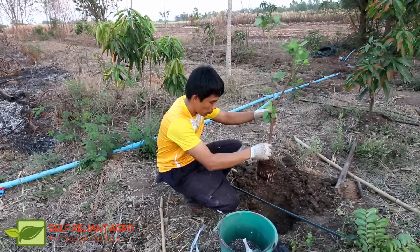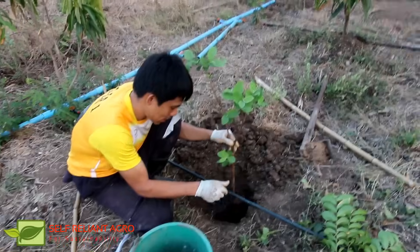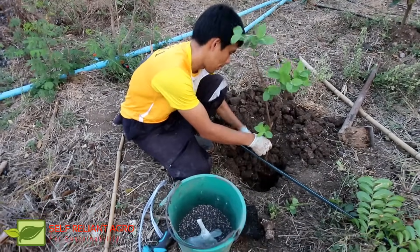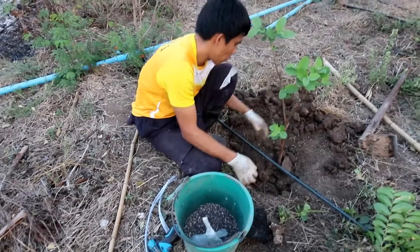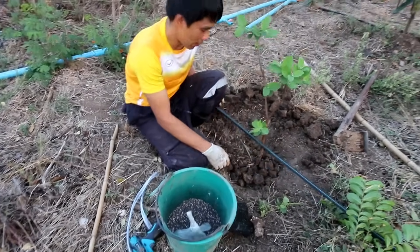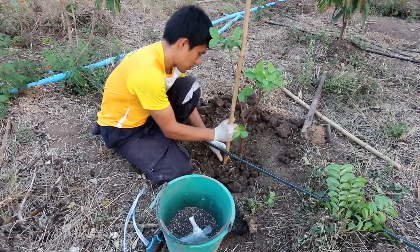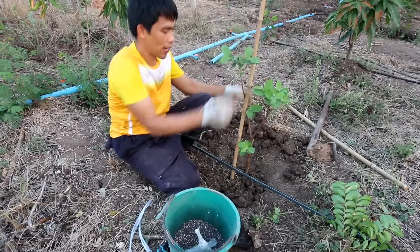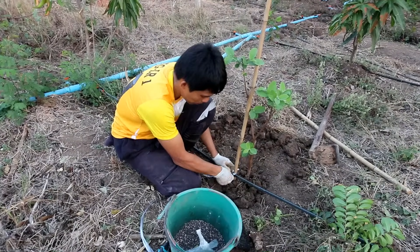When you start to see growth on the seedling, you can observe it getting established. We start with this. Take a look at both sides. We don't need to worry too much or do a large amount at once. We'll do the work steadily. This is the top part — the bottom part is not yet finished, and the bottom part needs to be kept in place.